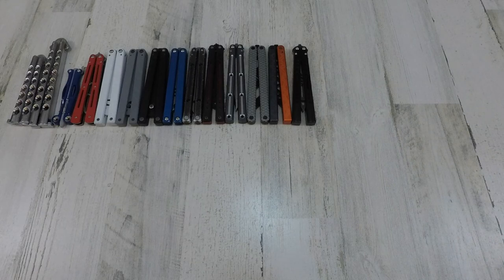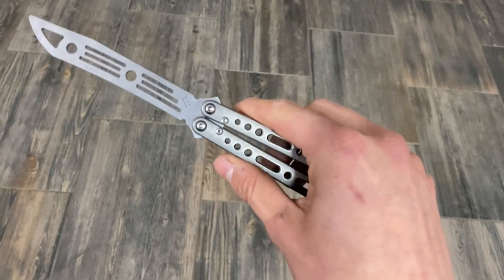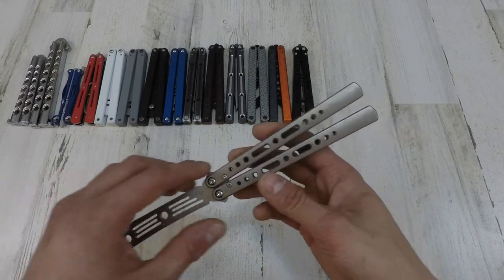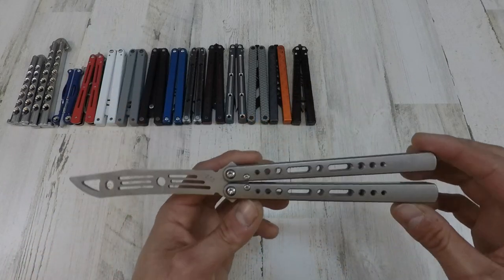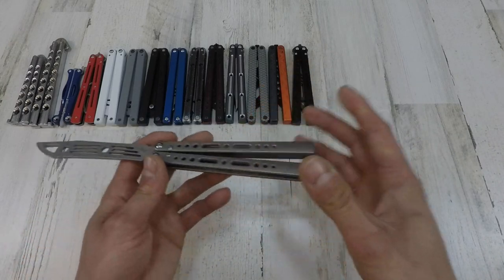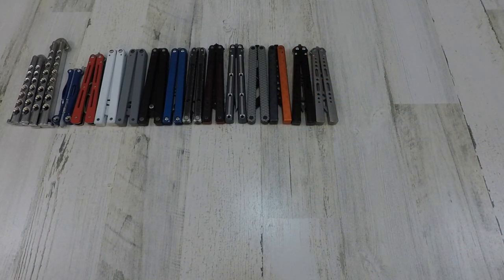Next we got the NRB Nemesis. The Nemesis is the titanium trainer that NRB made. He actually has a live blade variation now — I kind of want to see if I can buy just a blade. I haven't gotten back to him since, but guys, this Nemesis is very nice. It's got a little booty weight, but not too bad. I love flipping this thing. It's very close to my Gale — I probably like my Gale more, but it's so hard to pick.